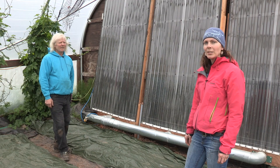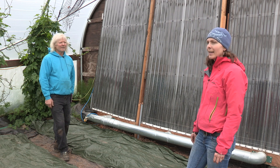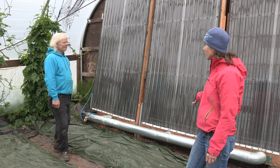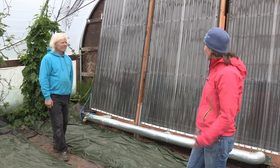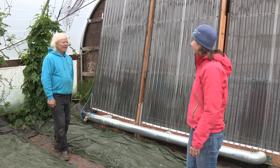I'm here at Oceanside Farms in Homer with Don McNamara and we're talking about the solar thermal heater he's got built in his high tunnel. So Don, why did you build this solar heater?